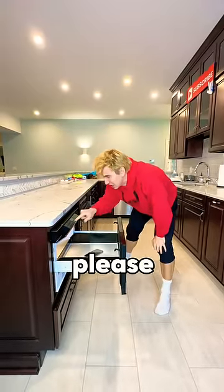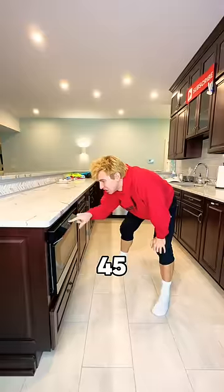Here we go. Putting my phone in the microwave. Please make my iPhone dry out. Please, please, please. 45 seconds. Here we go.